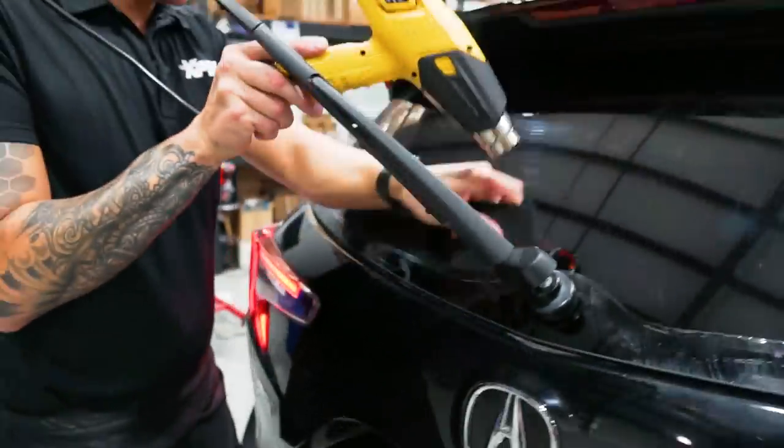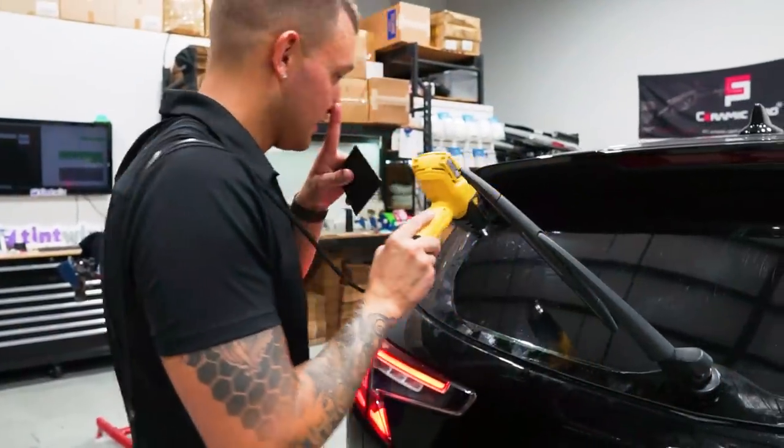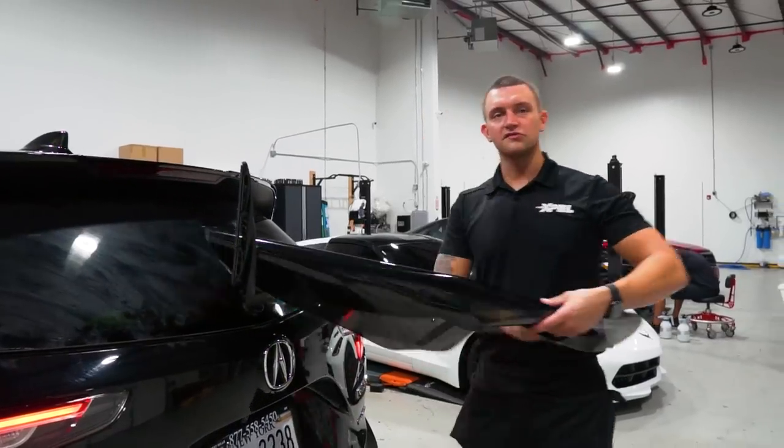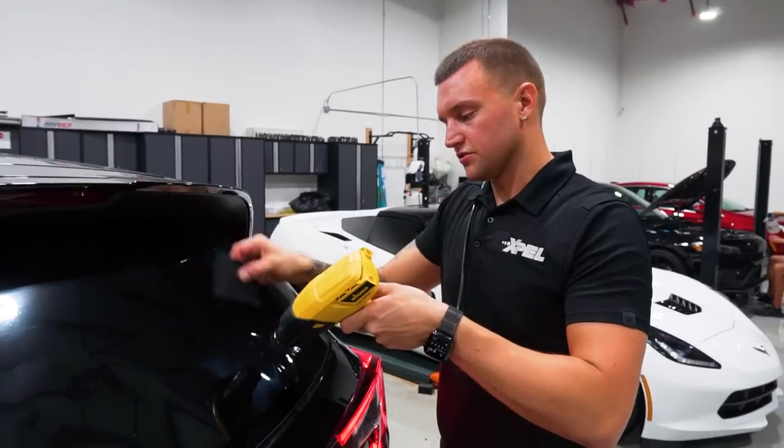Once I'm done with tint today I've got to hop on PPF and help get that car out of here. Oh - I put 5% over it and I was supposed to do 20%. It happens.